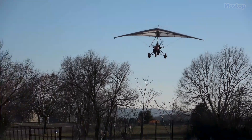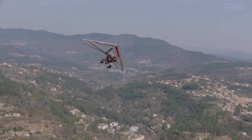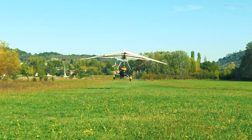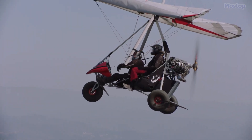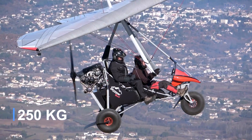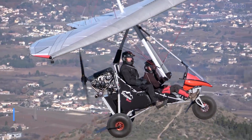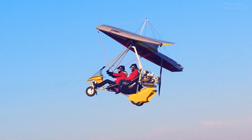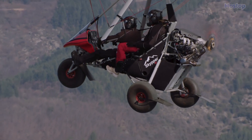The Skipper Bush proudly showcases its sporty nature, robust design, and exemplary quality. With the power of a Rotax 912 engine, this trike carries over 551 pounds of payload while remaining lightweight, compact, comfortable, and economical, delivering unmatched versatility and pure flying pleasure.